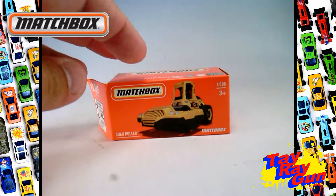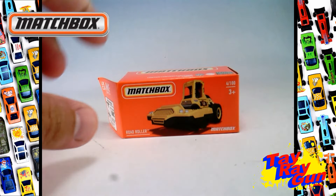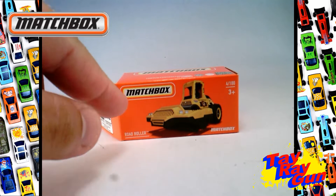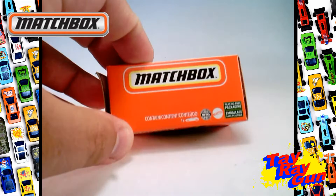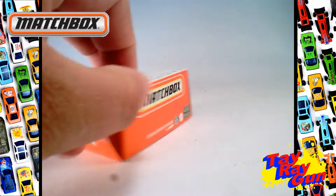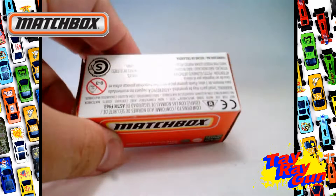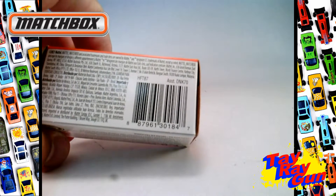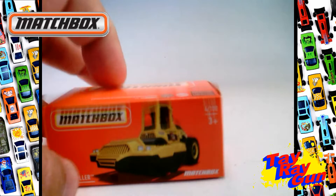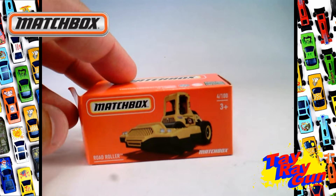This is a construction vehicle and I have a feeling there's going to be some fun little play features with it. The Road Roller comes in its Matchbox orange signature box with the Matchbox logo. We get a repeat of the Matchbox logo up top, some information on the side, recycling information on the other side, and the UPC. And that is the Road Roller.